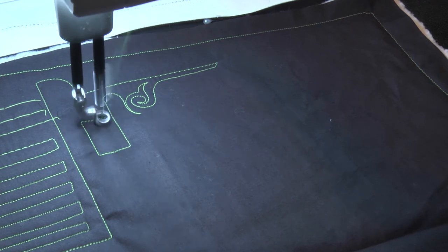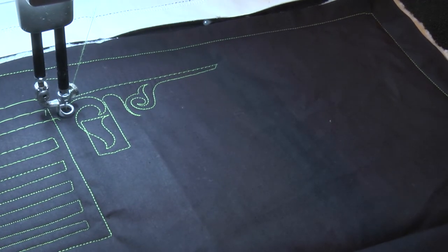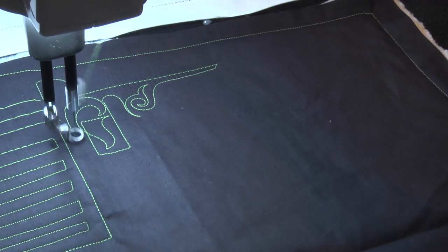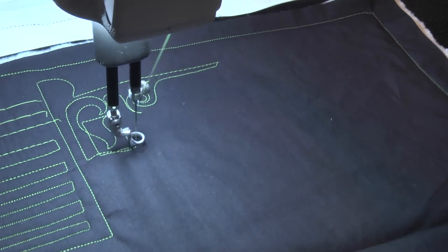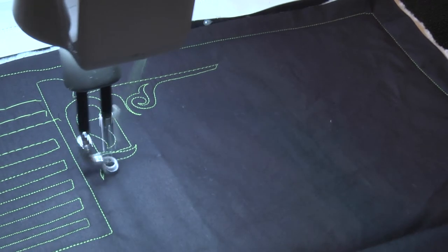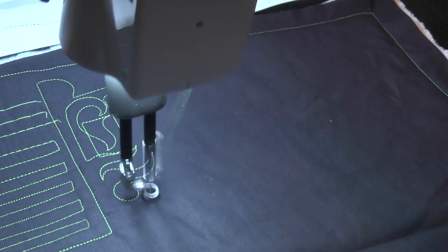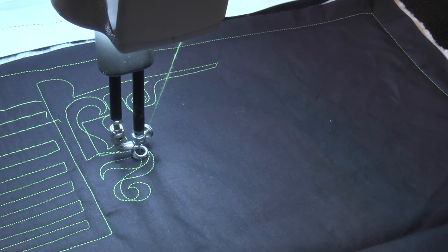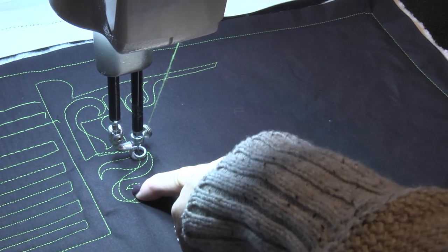If I want to move quickly in and out of my points, I'm going to turn on cruise. When I stop, pause, or hesitate, the machine actually takes an extra stitch or two. So when I go into my points I'm guaranteed, regardless of how slow or fast I'm stitching, to get a perfect point every time.